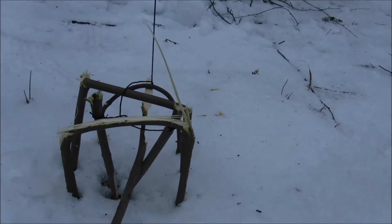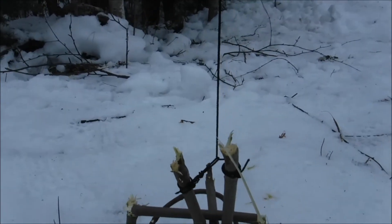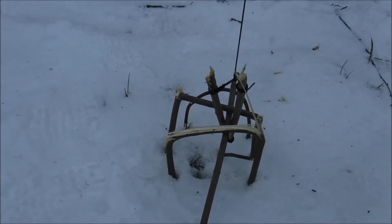So when something comes in and plays with the bait, it sets the trap off — there you have it — and it pinches down on it and breaks its neck. This is good for small game like rats, squirrels, rabbits, and mice.